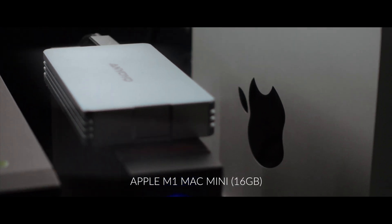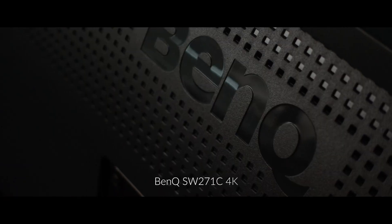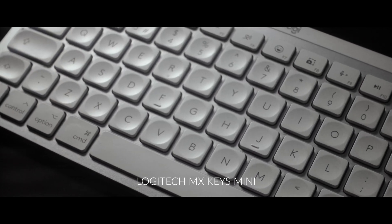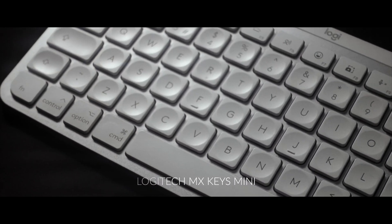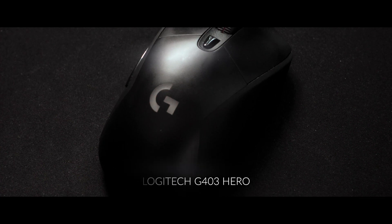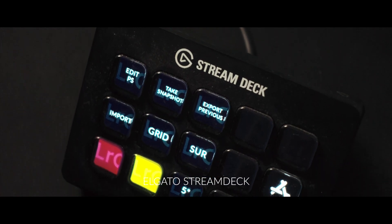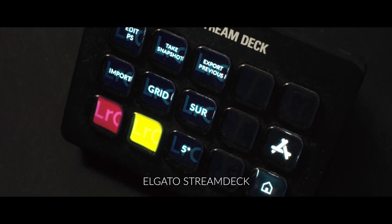In terms of my editing setup, it's based around an M1 Mac mini with 16 gigabytes of RAM and a BenQ 4K monitor. I replaced my old Mac keyboard with a Logitech MX Keys Mini, and I really like to use gaming mice — at the moment I'm using a Logitech G403. I also have an Elgato Stream Deck which I mainly use for Photoshop but also use for some things in Lightroom, which I'll talk about later.